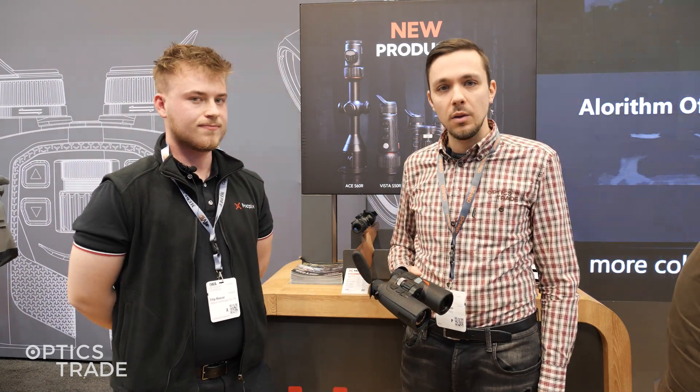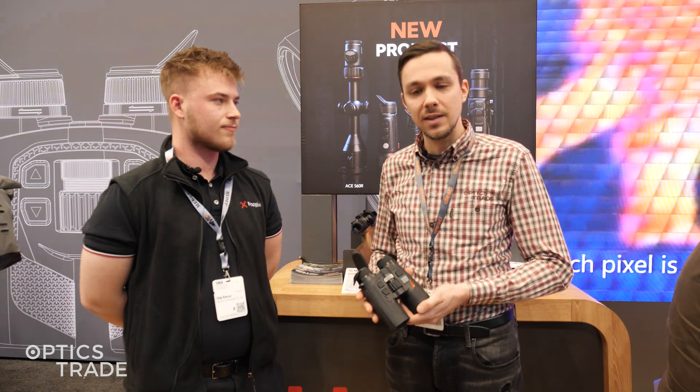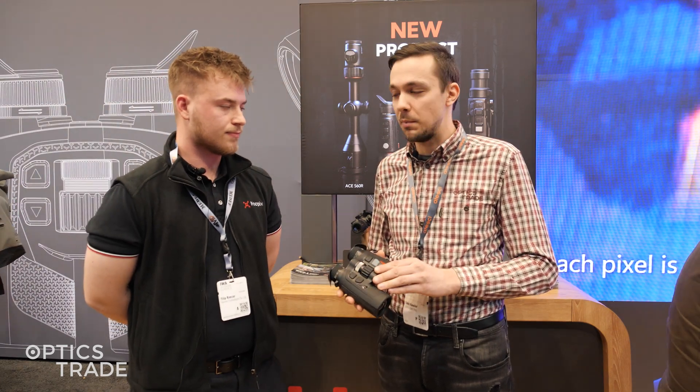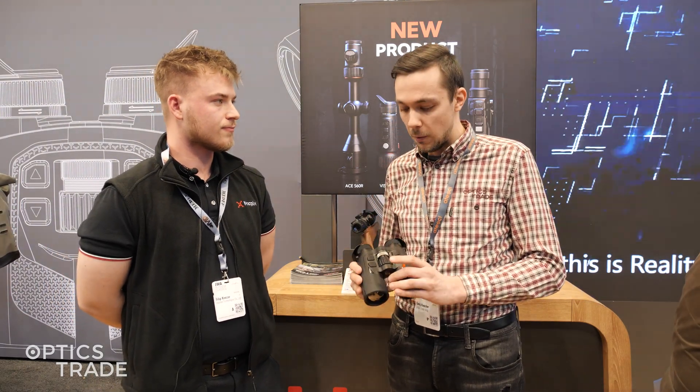Hello and welcome to Optics Trade YouTube channel. We are at EVA 2025 at the Knockpicks booth. They are introducing some new products and we have a new Quest binoculars here. It's very nice to see that Knockpicks decided to go for a true binoculars form factor.